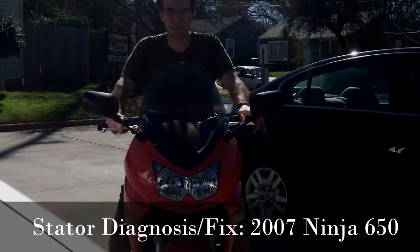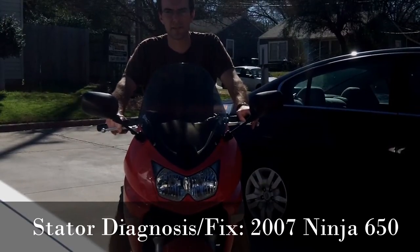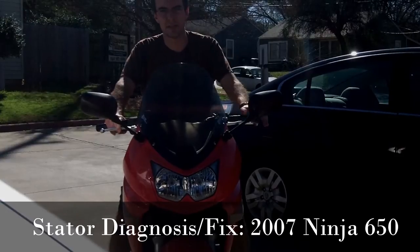Welcome back to the Monfroney Channel. Today I'm going to show you how to diagnose and fix a stator on a 2007 Ninja 650. Most of this will apply to other motorcycles as well.